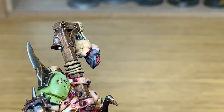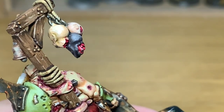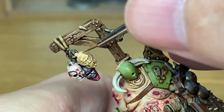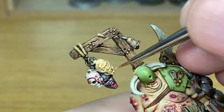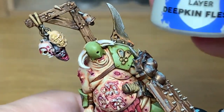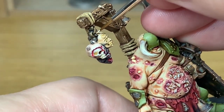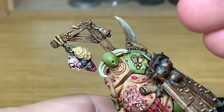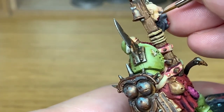Now we're going to mix some Citadel Deepkin Flesh with the Kislev Flesh and start applying some highlights. Then I'm going to add a little bit more Deepkin Flesh to the previous mix and give that skin another highlight. If you can hear any bangs in the background, there's someone doing work in one of the yards around the back of the house — so you can pick up a few little clonks and thumps there.